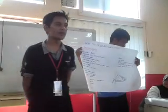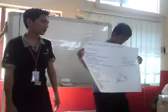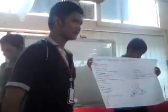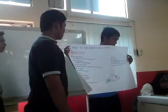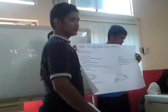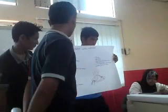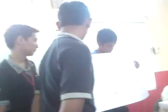Now, Fazoro will introduce to us about the ingredients we need to prepare nasi lemak. I will introduce everyone to what you need to prepare nasi lemak.